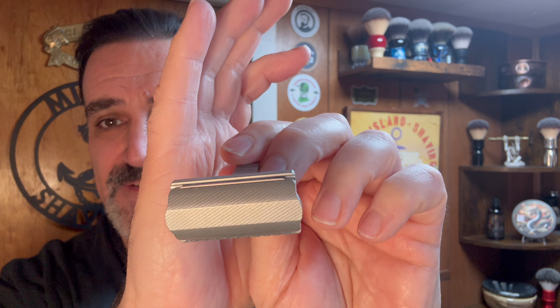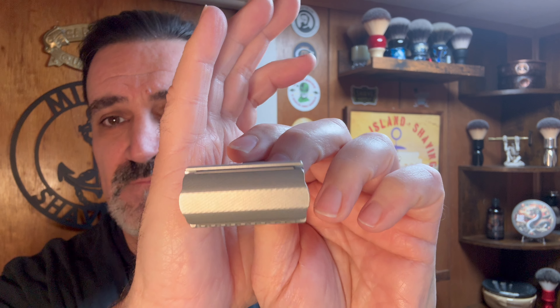We'll be shaving with this Everyday Razor. I pulled up their website — it's at everydayshaving.com. It's considered a mild razor: the blade exposure is 0.026 and the blade gap is... actually, on the mild side the blade exposure is zero and the blade gap is 0.026. On the wild side, the blade exposure is 0.006 and the blade gap is 0.030.